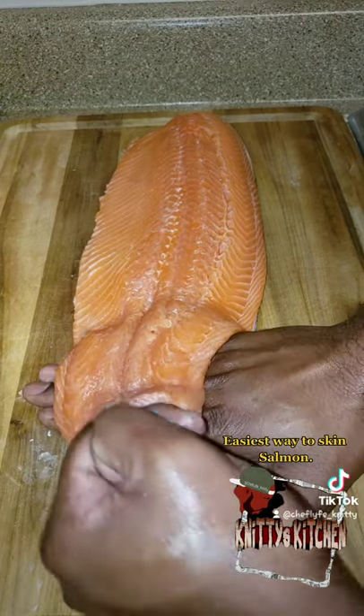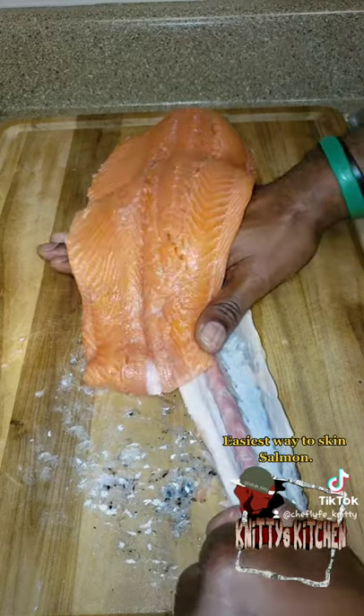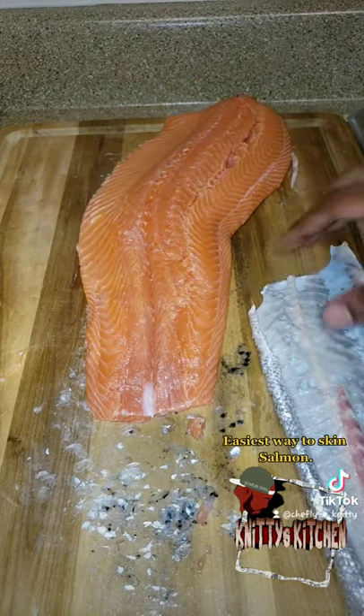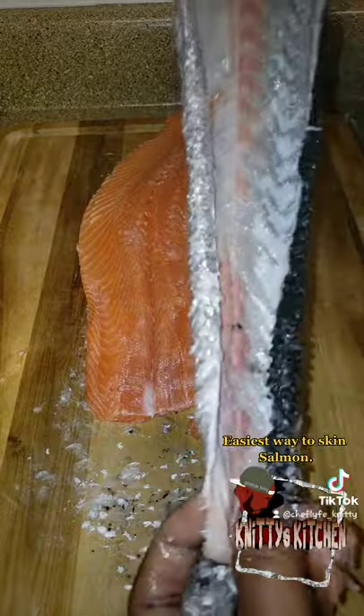Take that hand, pull the skin back, pull the skin back, keep the pressure at the bottom — voila. All skin, no flesh, there you go.